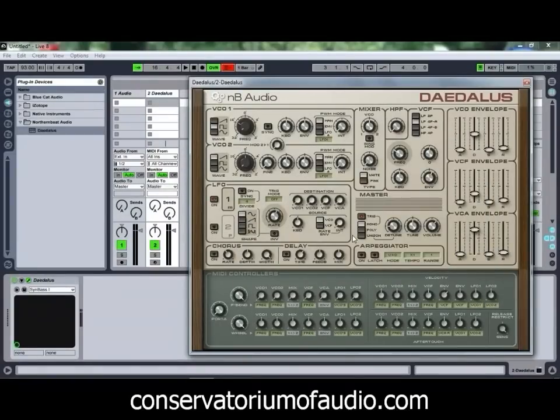You can make a donation to Northern Beat Audio in order to remove the NAG screen, and as you can see it's fairly simply laid out. You've got your first and second oscillator, a mixer to control the blend between the two oscillators, as well as ring modulation and white and pink noise. You've got a couple of filters including a simple high-pass filter, as well as a VCF which gives you both low-pass and high-pass modes.